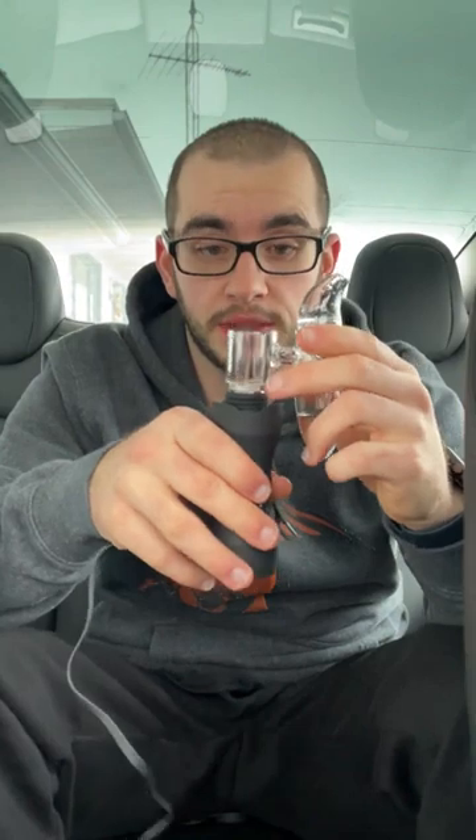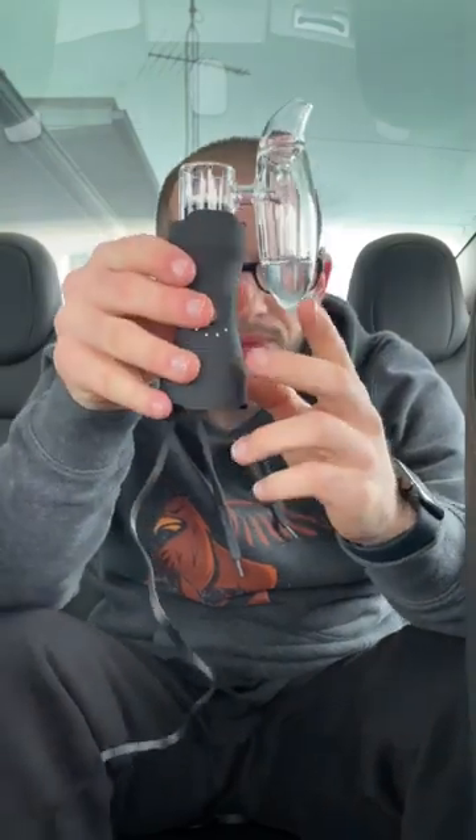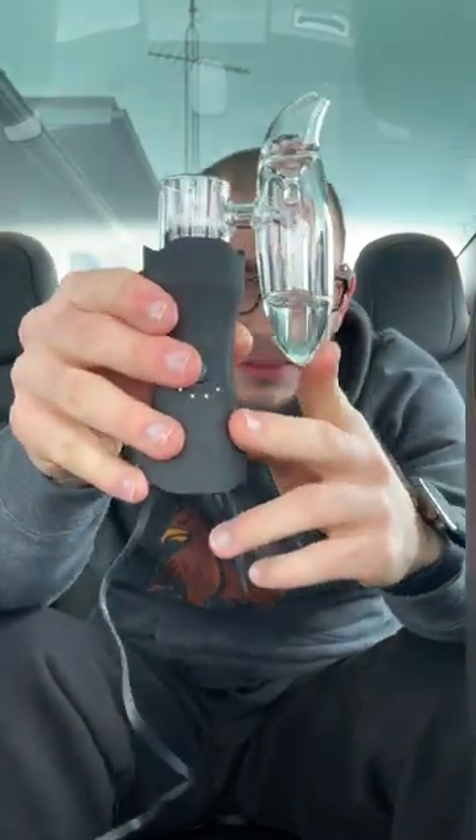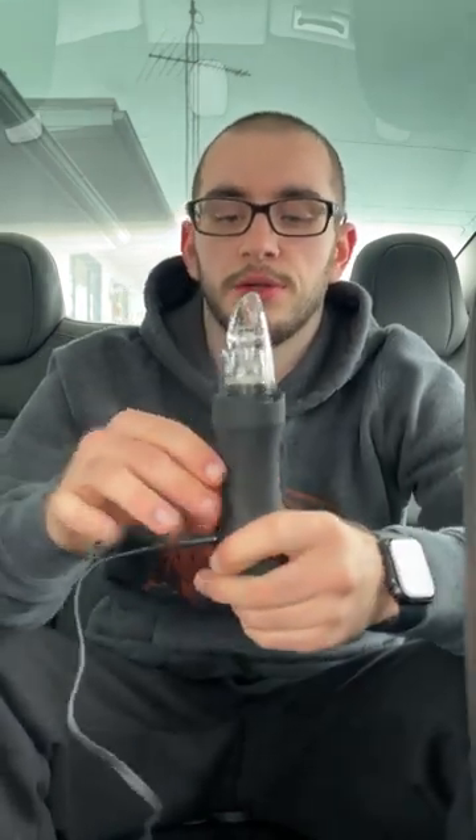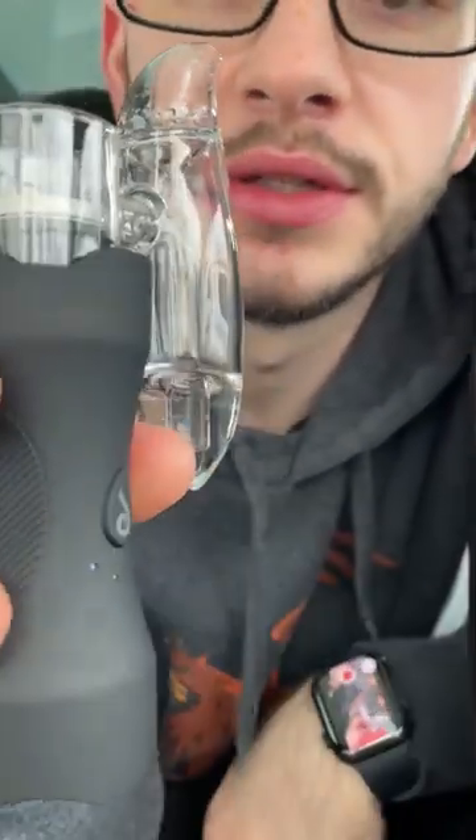Oh my gosh, that's crazy. Let's go ahead and put this on — we got it filled up. The fill line is going to be a little underneath that. I hope you guys can hear this because this is chugging — look at this! Let's get up close because this is so small.